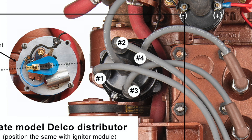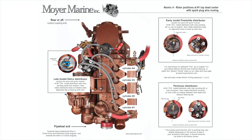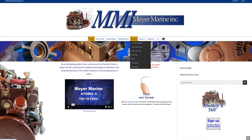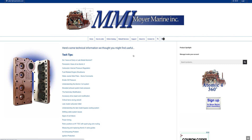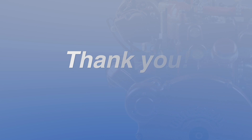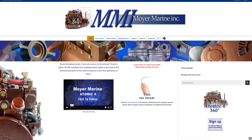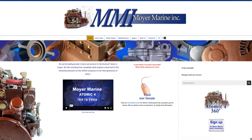For future reference, you can find this wiring diagram on our website under the Support menu, then Tech Tips, then rotor positions at number one top dead center with spark plug wire routing. Thank you for your time. You can find Petronix electronic ignition kits along with other Atomic 4 parts and services on our website at MoyerMarine.com.